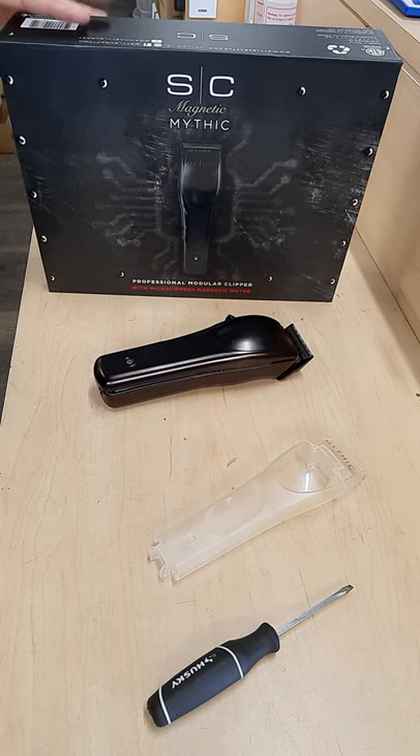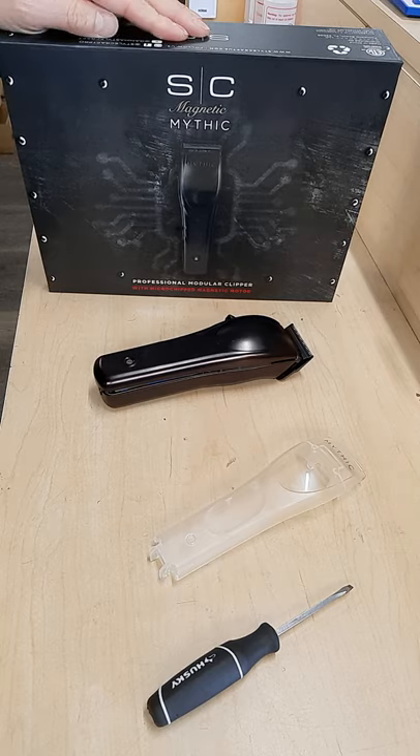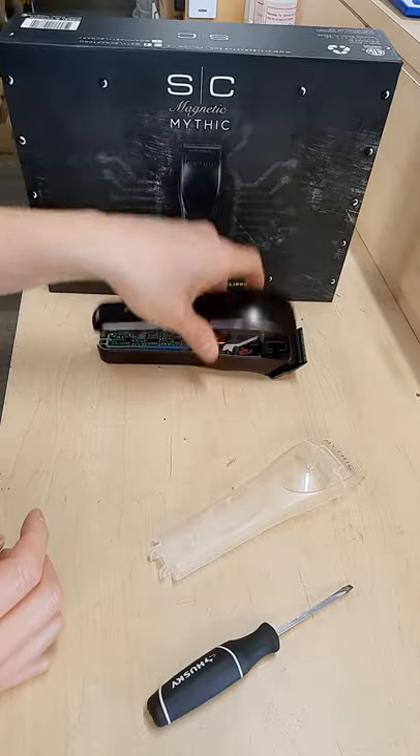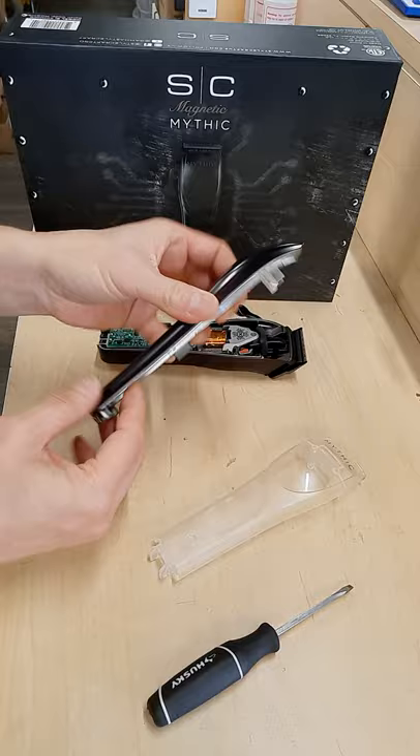Hello, this video is to show a little trick on how to remove the housing from the metal case on this new Stylecraft Mythic. If you already unscrew the back, you can lift this up and have trouble getting this little piece off the metal.